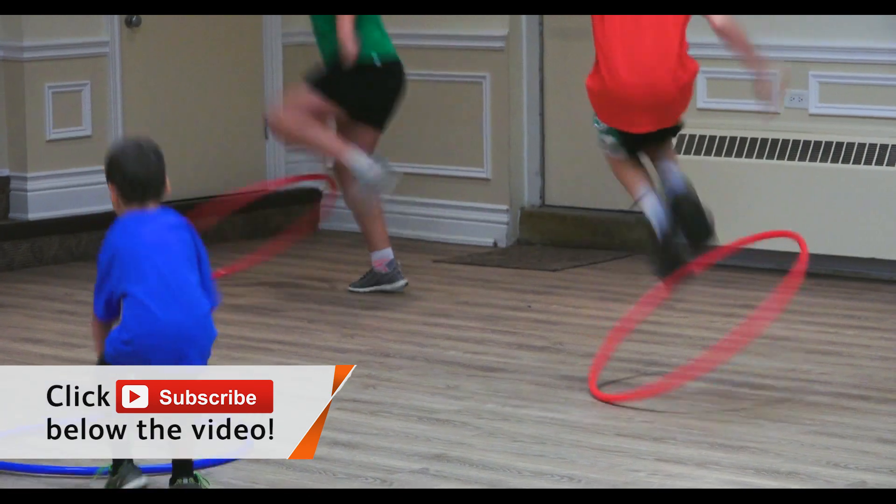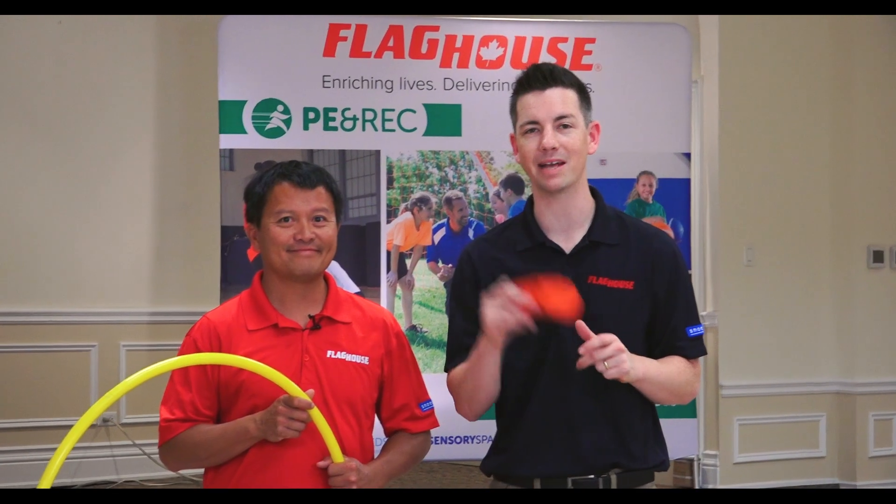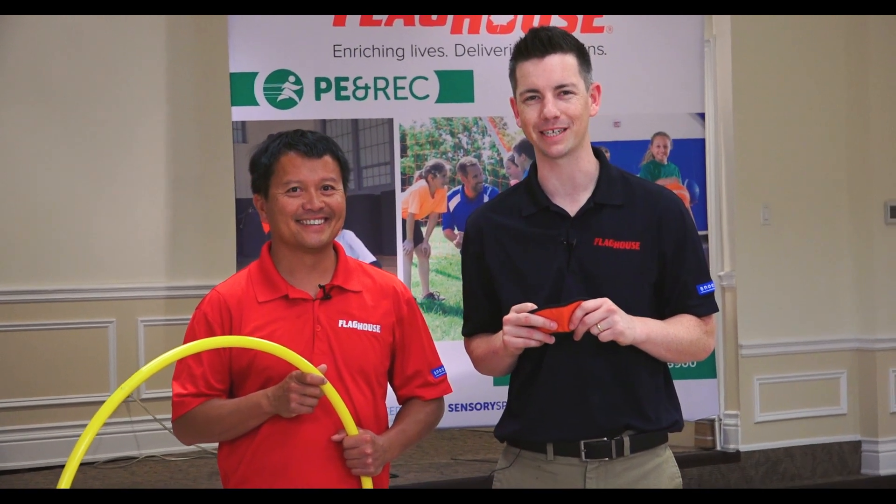The kids had a lot of fun with it. And if you like videos like this, please subscribe to our channel — we have brand new videos every single Wednesday. Coming up next, it's Hula Hoop Delight on the Flag House Activity Channel.